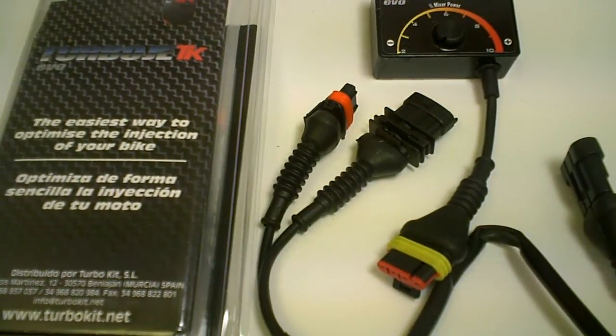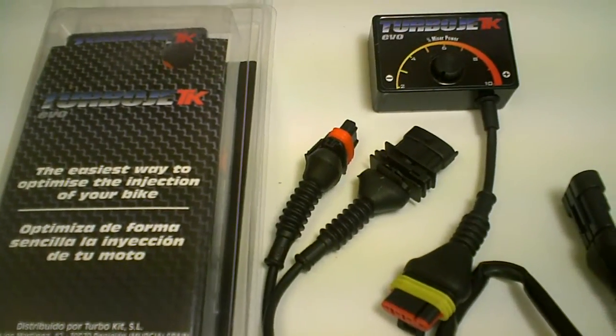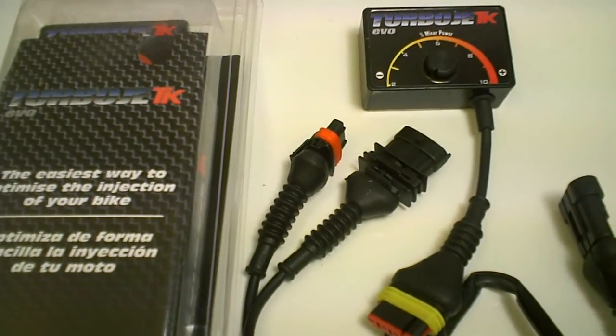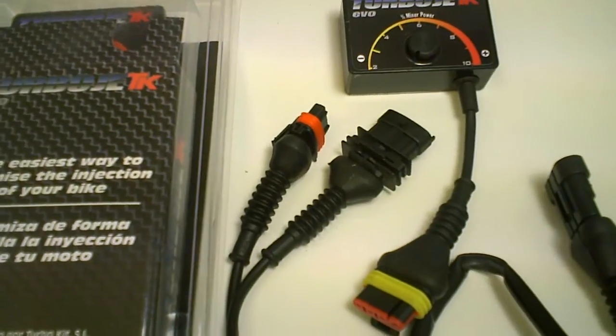Hey guys, MRFV is proud to announce the arrival of the new TKEVO EFI kits. Basically these kits are compatible with the majority of maxi scooters on the market — any EFI scooter.